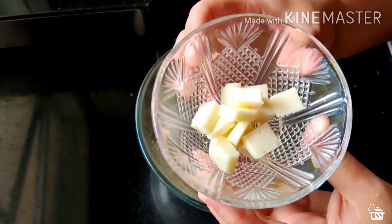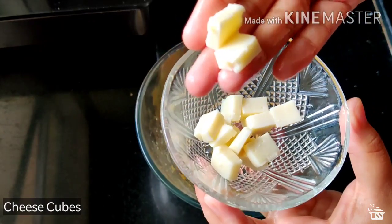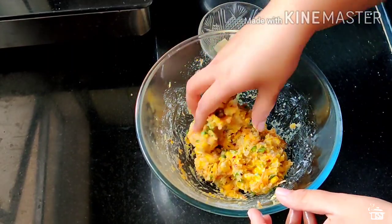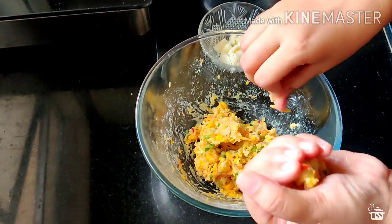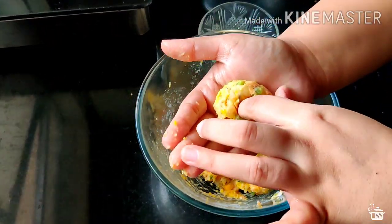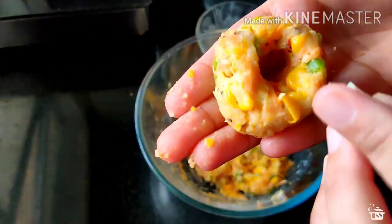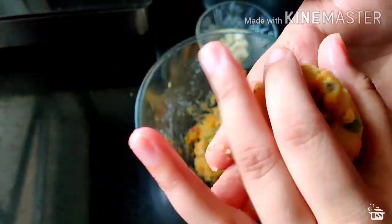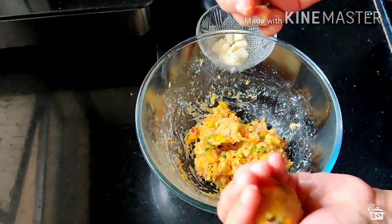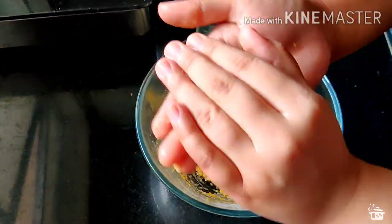Now to make it extra yummy, I am going to add cheese. Here I have cubed cheese — we are going to add it to the center of the mixture. Grease your palms and then take 1 ball, roll it and then make a hole in the center, place 1 cheese cube inside, cover it and roll it again. This is how you can make center-filled cheese balls. If you want, you can also grate it into the mixture as well, but this is a little more interesting.